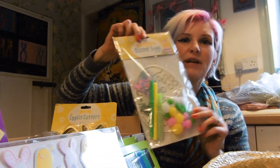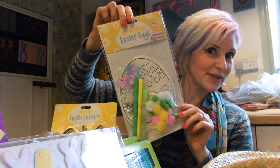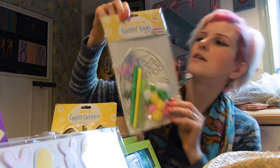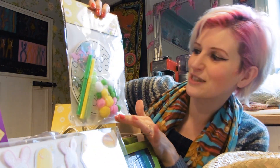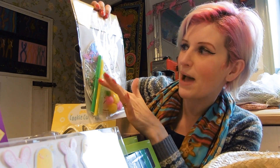We've got a make your own Easter egg set — how much? A pound! So this is a nice one because it's got your glue, your glitter glue, it's got your gems, your pens — all the things you need to make a nice egg.